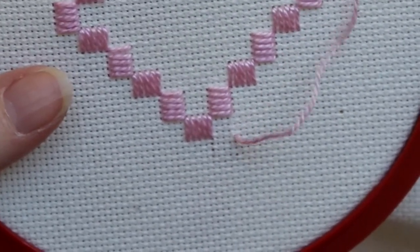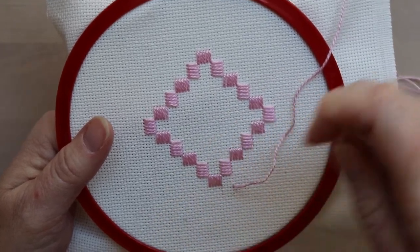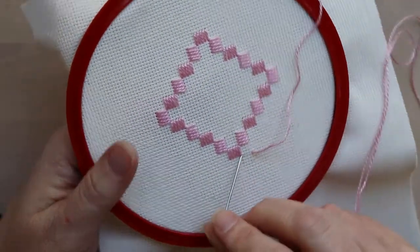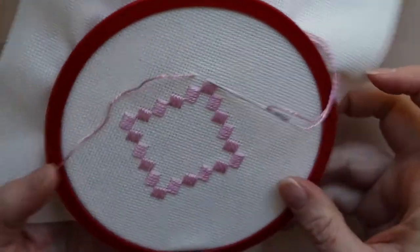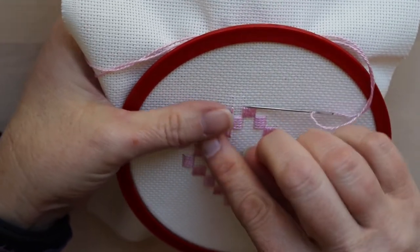With cluster blocks we did a stab stitch where we put the needle in and pull it out at the bottom. With buttonhole stitch we're going to do a more sewing stitch where we put it in and bring it up in one movement.